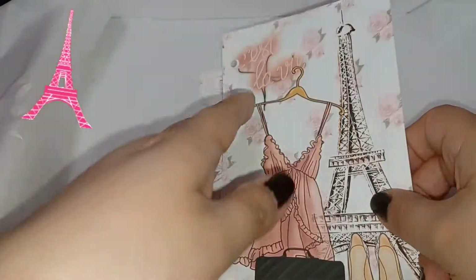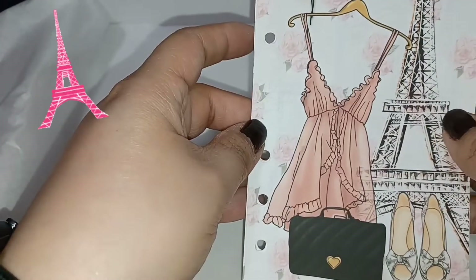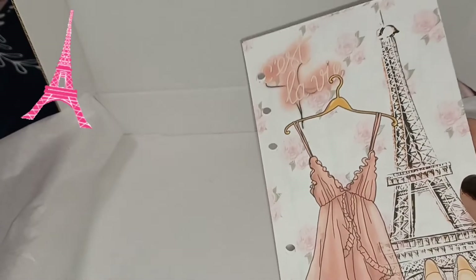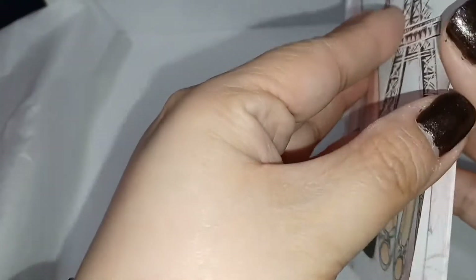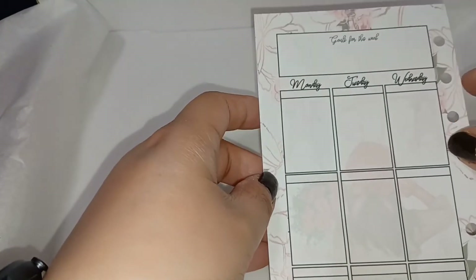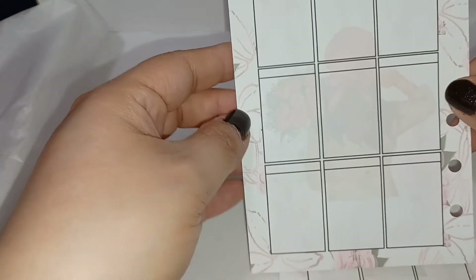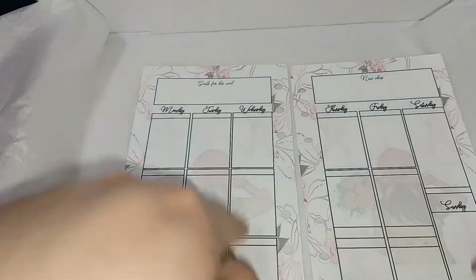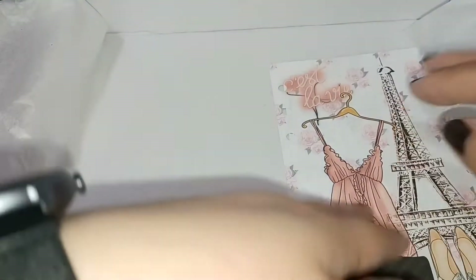And these are the weekly inserts for the month. I like this one — really nice cover for the month. This is what the week looks like with little boxes, and it has that layout for the whole week. I really like all of that.